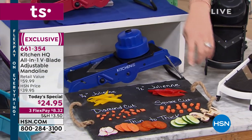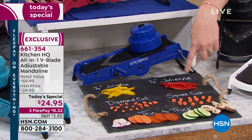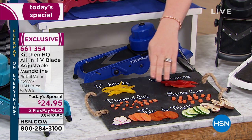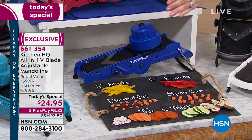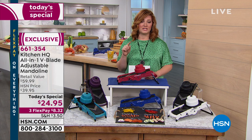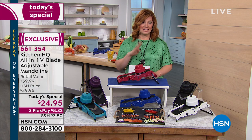All six colors are available. You can see how you can do your half-inch julienne, quarter-inch julienne, diamond cut, square cut, and thin to thick — it's all adjustable. The retail value is $59.99 and we are taking almost 60 percent off that retail value, bringing it to the lowest price I've seen for a mandolin: $24.95.